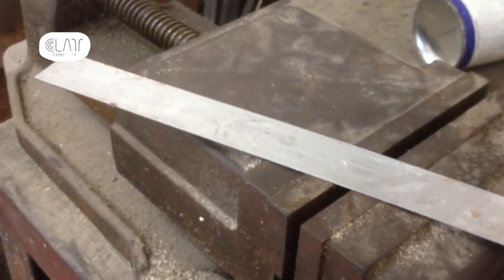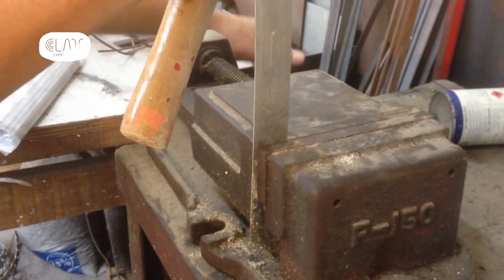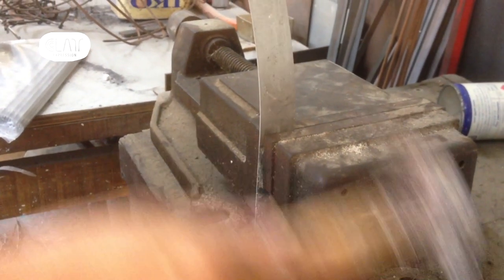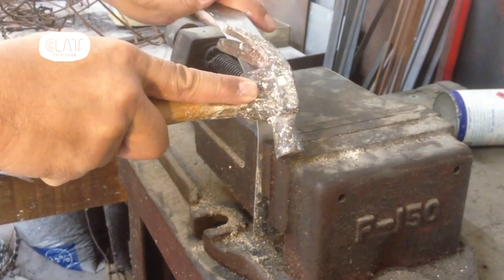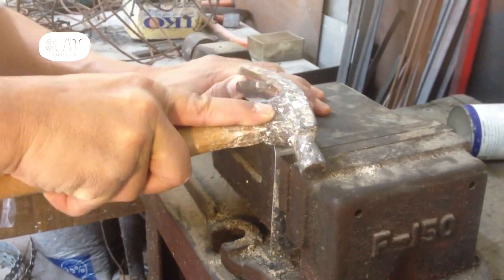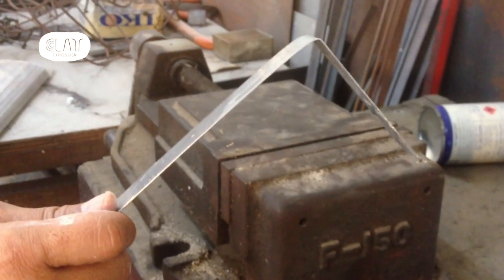Here's an all-metal ruler. Slot it in vertically into a vise and fasten it. Bend it carefully with your hand first. Then, once you have it bent to about a 90 degree angle, use the hammer and knock it flat. Now you have a new texturing tool.